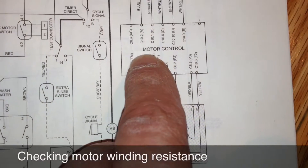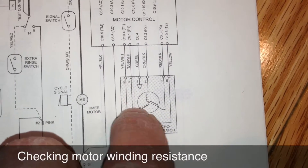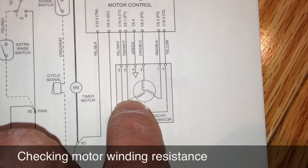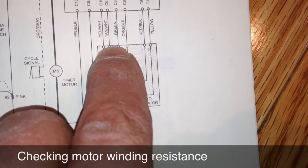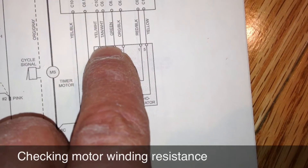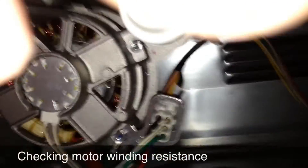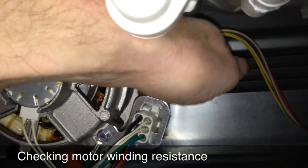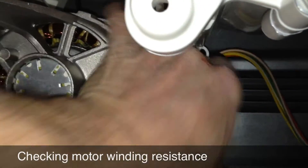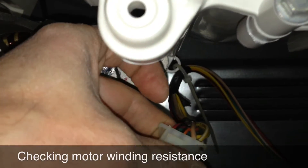Just to check the motor and make sure we're not also dealing with a bad motor — on the wiring diagram you can see the windings in the motor. You can take your meter and ohm out the windings. Disconnect the harness that connects to the speed control board so you're not reading back through that. You can ohm out these windings: tan-white, orange-black, and orange-black to red-black. Here's the motor harness connector. The colors they're referring to are on the back side of the harness — disconnect it from the speed control board and match up the colors.